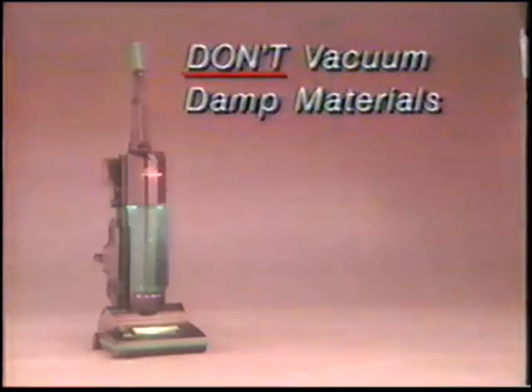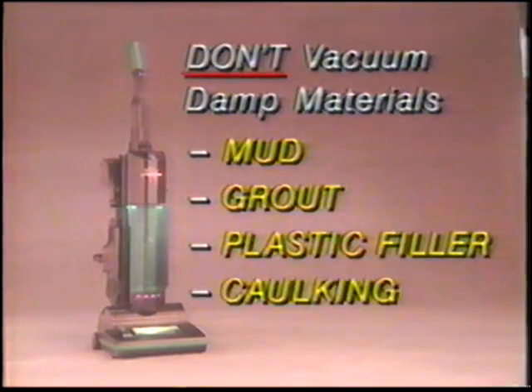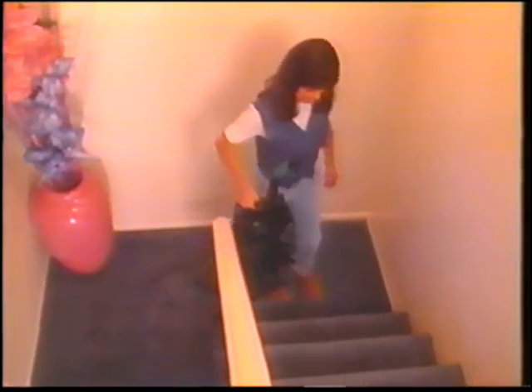Don't try to pick up any water or liquid — it's not a wet vac. Also, do not vacuum up any damp materials such as mud, tile grout, plastic filler, or caulking, as these materials could harden inside the vacuum and cause damage to the machine. Another feature I love is the carrying handle — it's at the perfect height, perfectly balanced, no bending over, and it's rubberized for comfort. Your Phantom Fury is built to last with a powerful 10-amp motor and a body made of tough, durable plastic. You're going to have your Phantom Fury vacuum a long, long time.